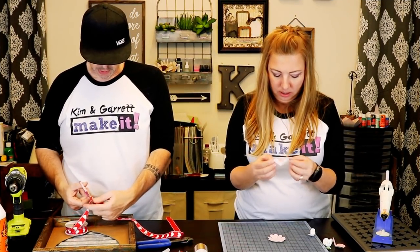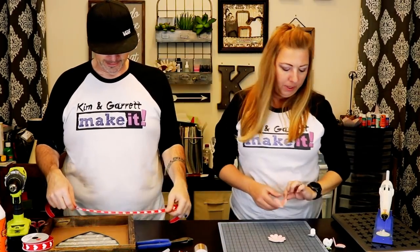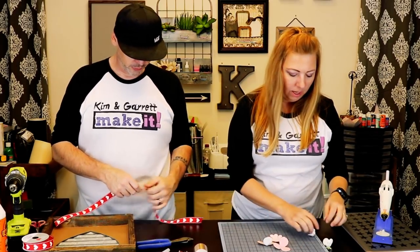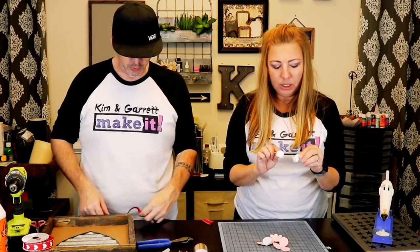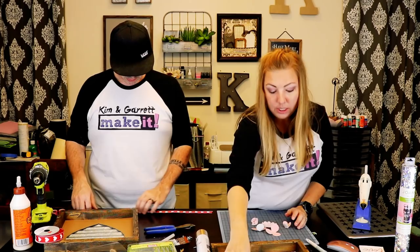Now that the flowers are cut, take the 3-petal piece, flip it around, and glue it to form a little flower cup. Do that to both of those pieces. Then for the 3-petal piece with 6 tabs, glue those sides together as well. Now you're going to stack all 6 pieces — take the bottom flat flower, attach the next size to it, then just stack them one on top of the other. Glue them all together and add your little green center.